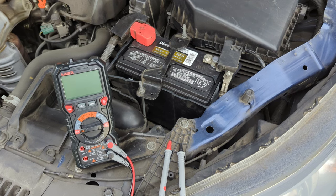In today's video, I will show you how to test a car battery with a multimeter. This time I will use a multimeter with the max/min feature.